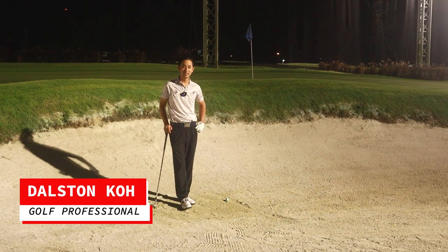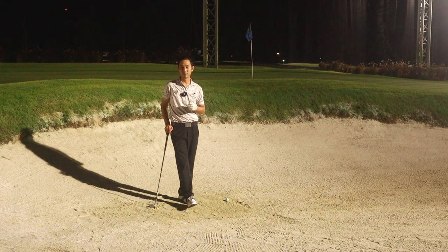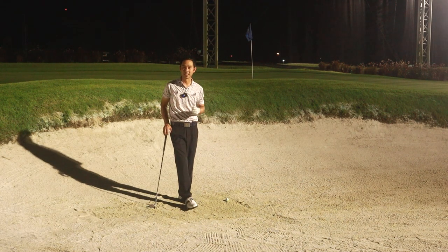Hi guys, I'm Coach Stelson here from SG Golf Coach and today's lesson is all about bunker. A lot of you guys hate the bunker and you're so afraid that your ball is not going to come up from the bunker. But today I'll give you some tips and hopefully your ball definitely comes out of the bunker.